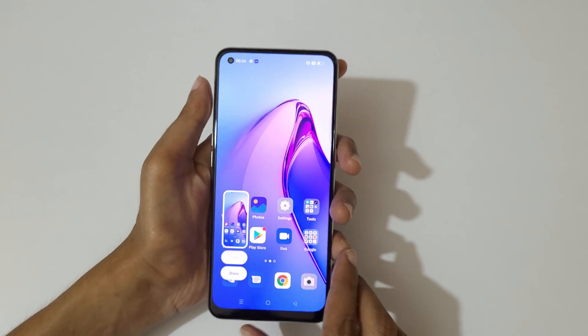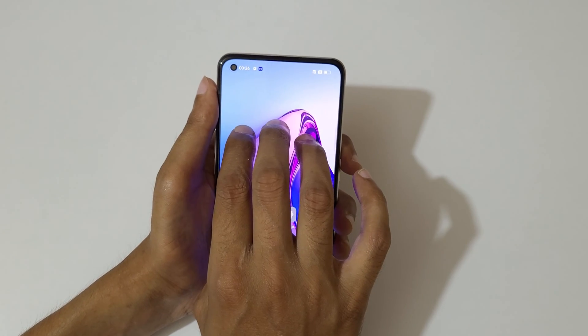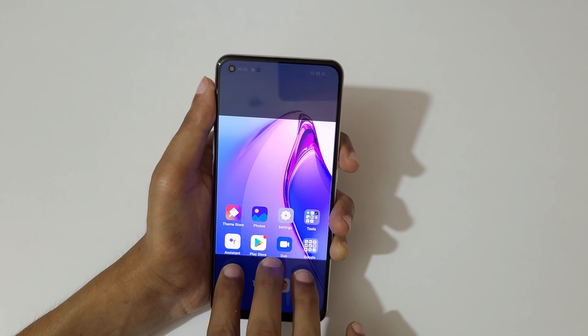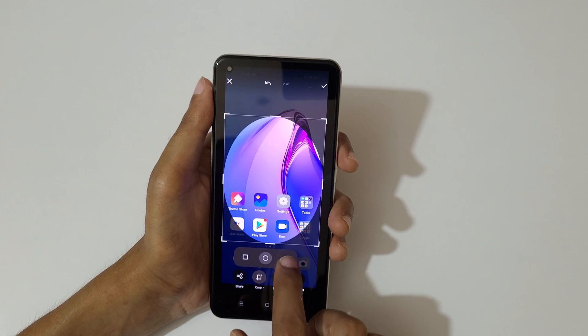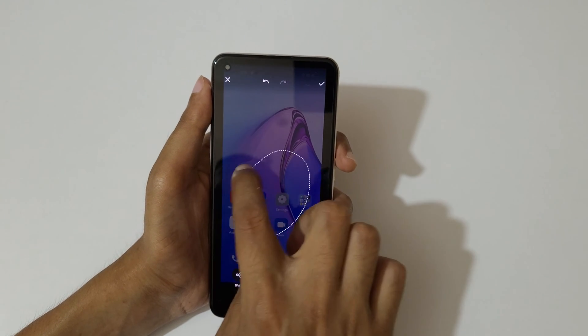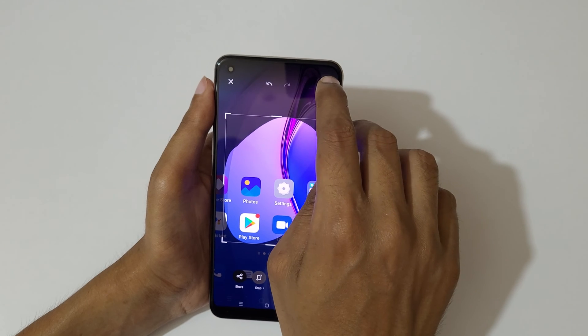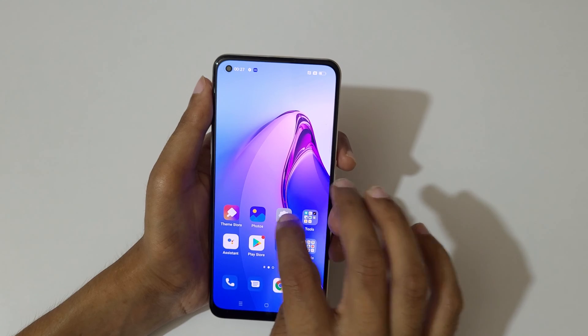If you want to take a partial screenshot, I will show you how. Just stretch and hold the three fingers. After the area selection, release the finger and you can see you have circular, free, and rectangular selection options available. Select and tap over there to save the partial screenshot.